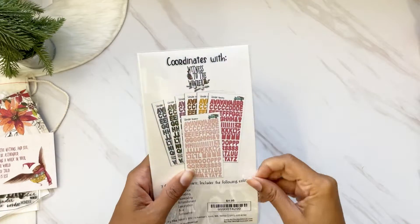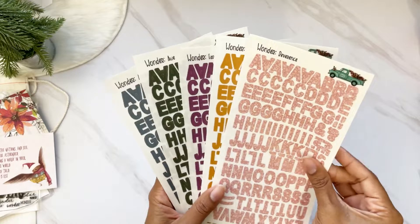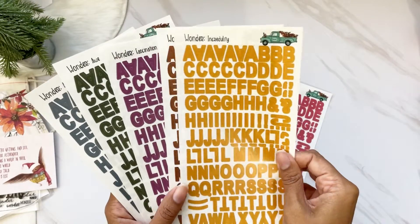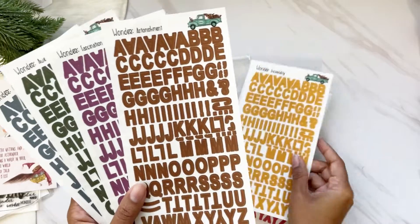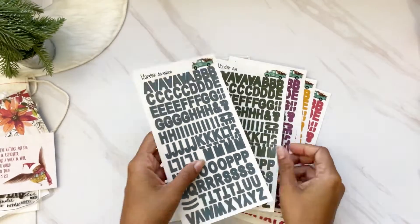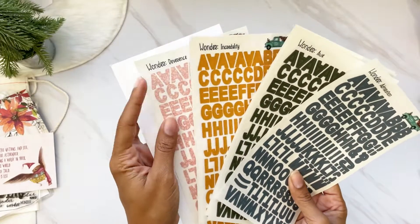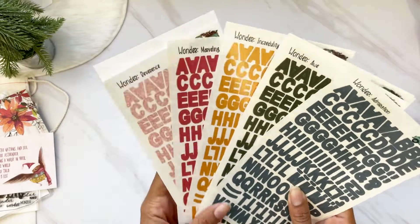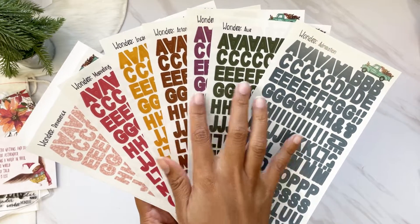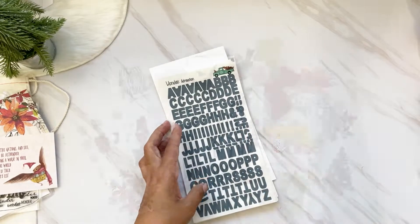I almost missed the clear stickers — these are also a coordinating item. You get seven clear sticker sheets in winter lace, pink tone-on-tone, red, golden, gingerbread, purple, dark hunter green, and winter blue. The lighter colors like red, golden, and lace — since they're clear sticker paper — you will be able to see through them on top of text. The darker colors you may not, but definitely the lighter ones will show through.